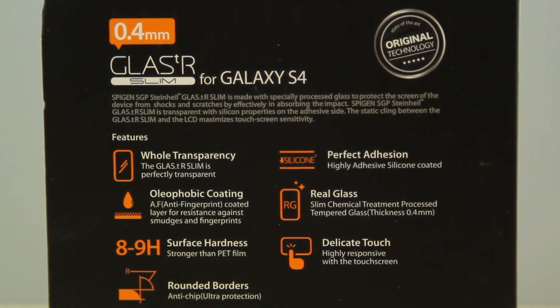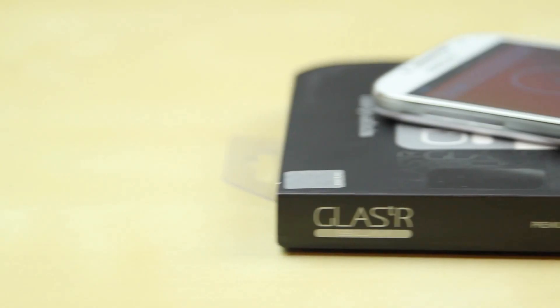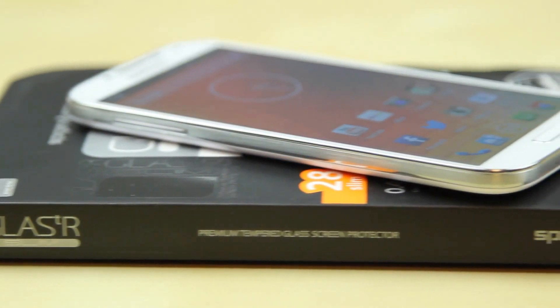It features full transparency, oleophobic coating with the glass, real glass, delicate touch, perfect adhesion, rounded borders, and it just feels very natural from my experience.